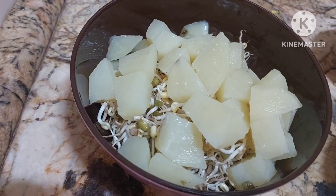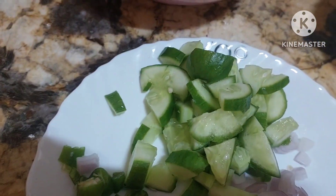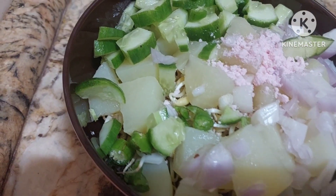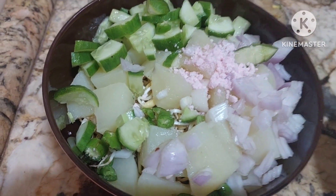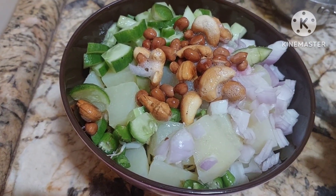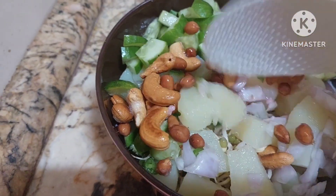Now we'll be adding onion, green chilies, and cucumber. We shall add salt to taste, then the tempering. Eating nuts is very, very healthy, as I've told you, along with some oil. Isn't it tempting? Have you ever tried this variety? If not, you can definitely try this — it is truly delicious. Mix it all together.